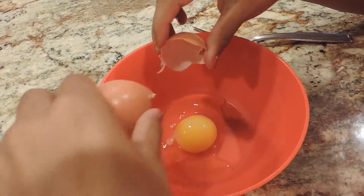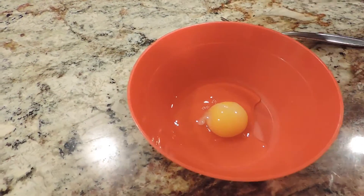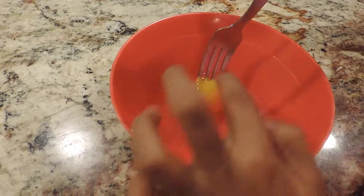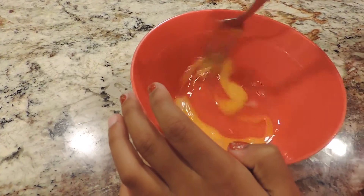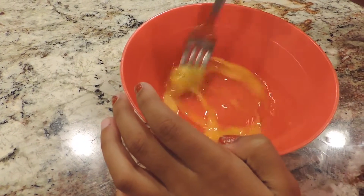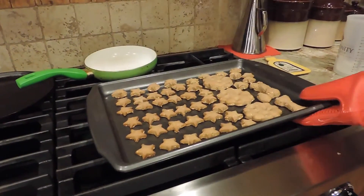While the cookies are baking, we're going to make an egg yolk glaze. All you're going to do is crack one egg open and whisk it together. Now take them out of the oven and we're ready to glaze our cookies.